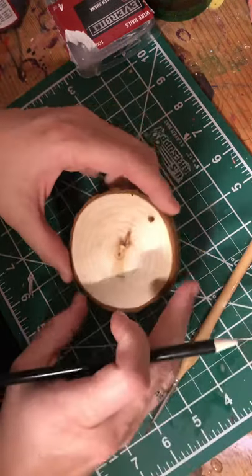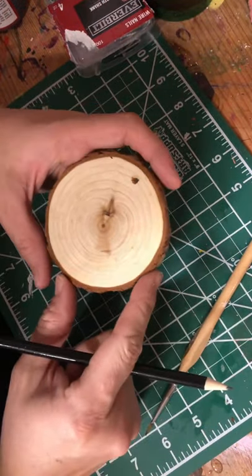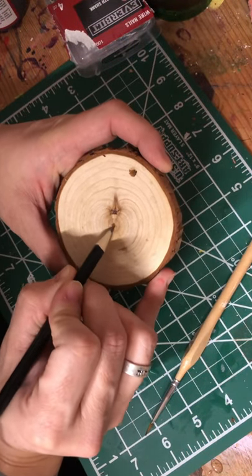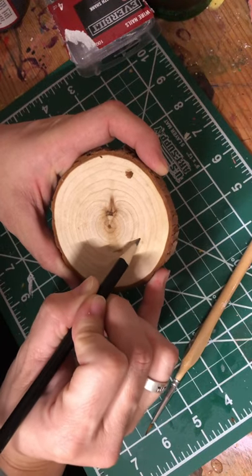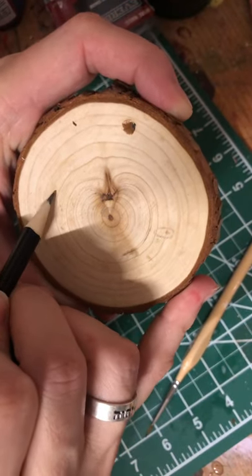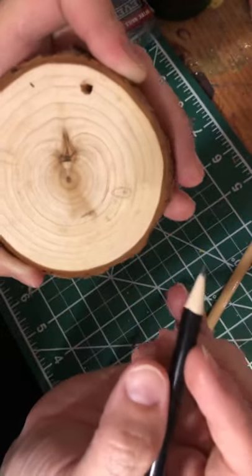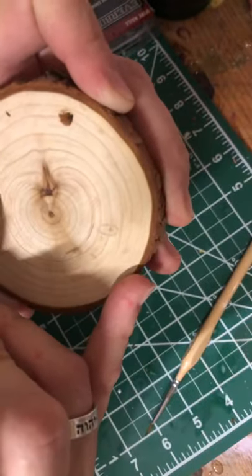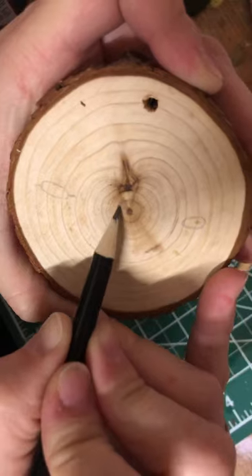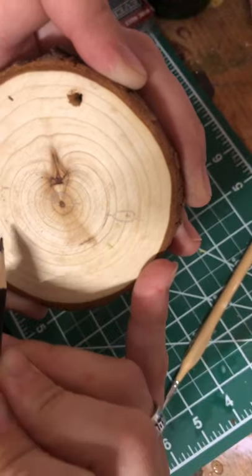To get started we are going to use our pencils, and you can either do one gnome or you can do three gnomes. I chose to do three. I'm going to do one gnome right here in the middle, so I'm just going to do a little circle for his nose, then come to the right and do another little circle, and then over here to the left. If it helps you out, we're going to do a line on each side right in the middle of the nose — we'll do that to all three of them. That little line is going to mark the beard.